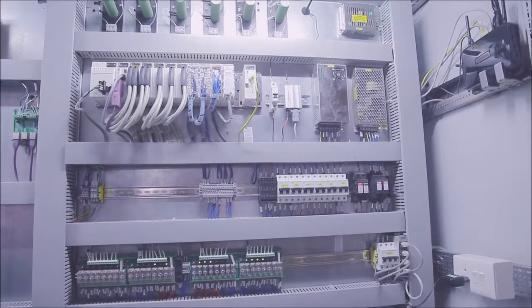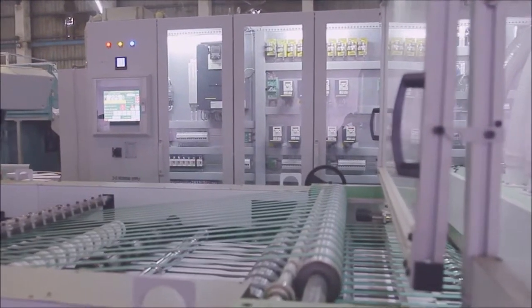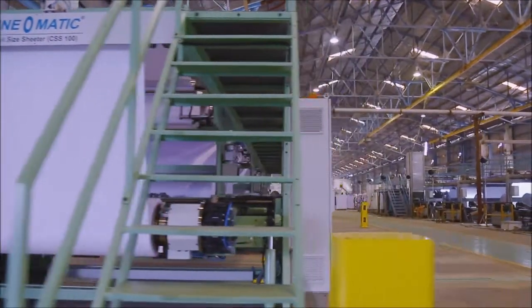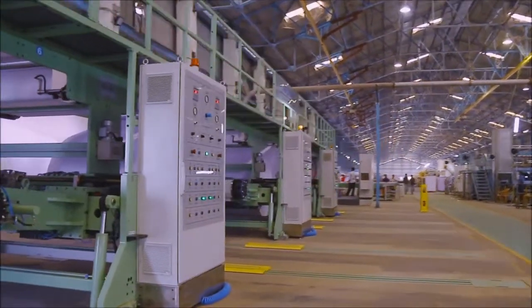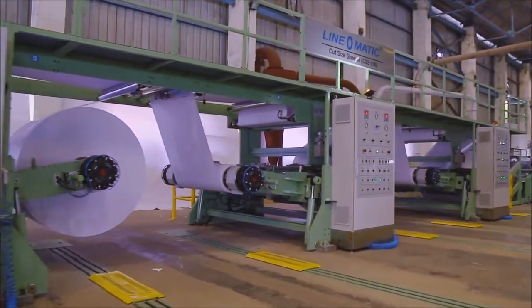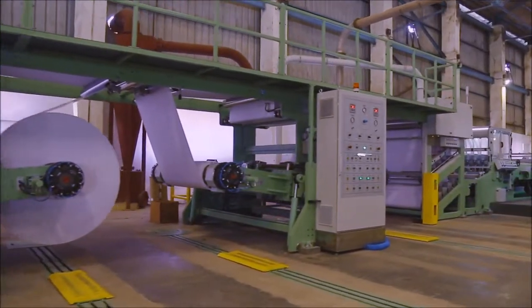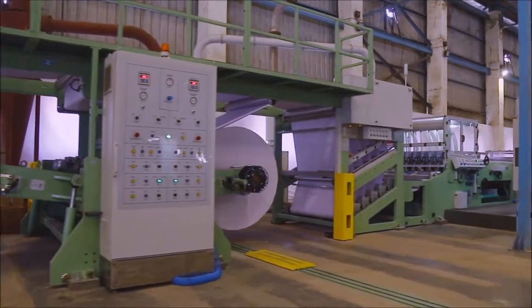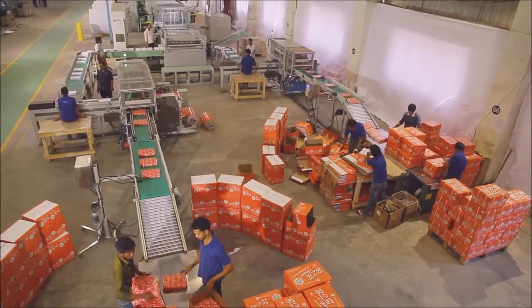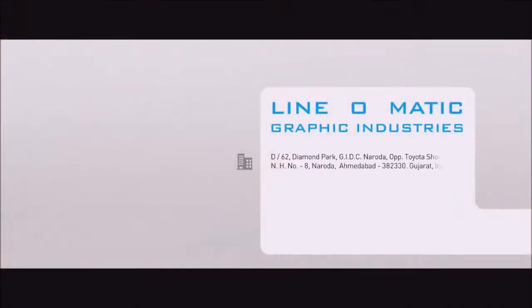The machine is supplied with a high-tech electronic control panel with an integral system for control, providing unlimited flexibility for operating the machine. All parts of the machine are of international standard, promising world-class attributes. The Linomatic Cut-Size Sheeter CSS100 is a revolutionary innovation from the house of Linomatic, and the company is committed to keep developing many more such innovations, redefining the future of the paper converting machinery industry.